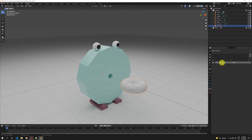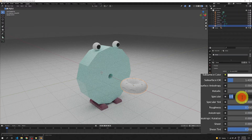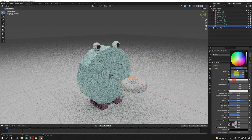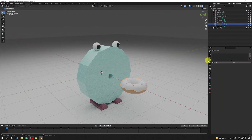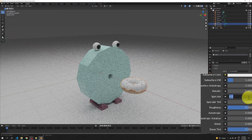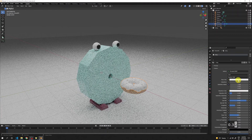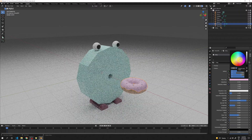Pick the icing, add another material named 'Icing'. Give it a high specular of 0.9, reduce roughness to 0.3, and pick a nice light pink base color.